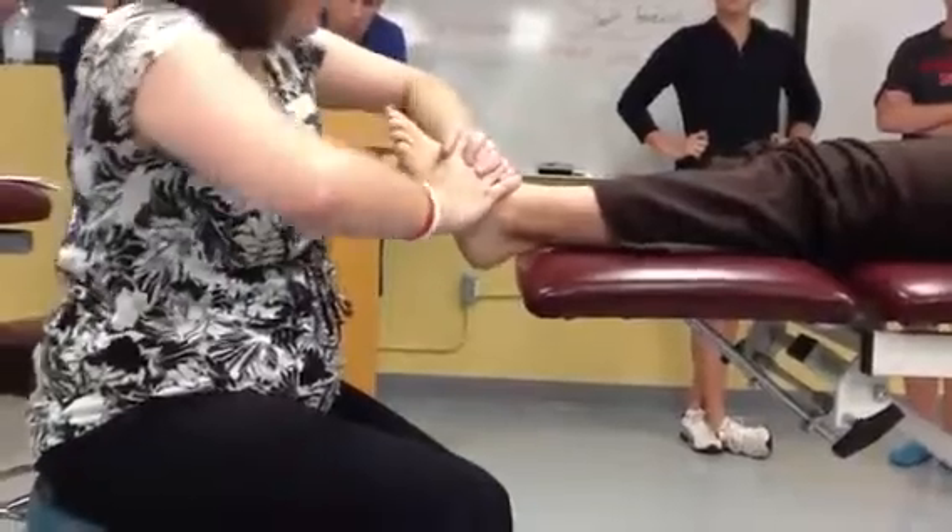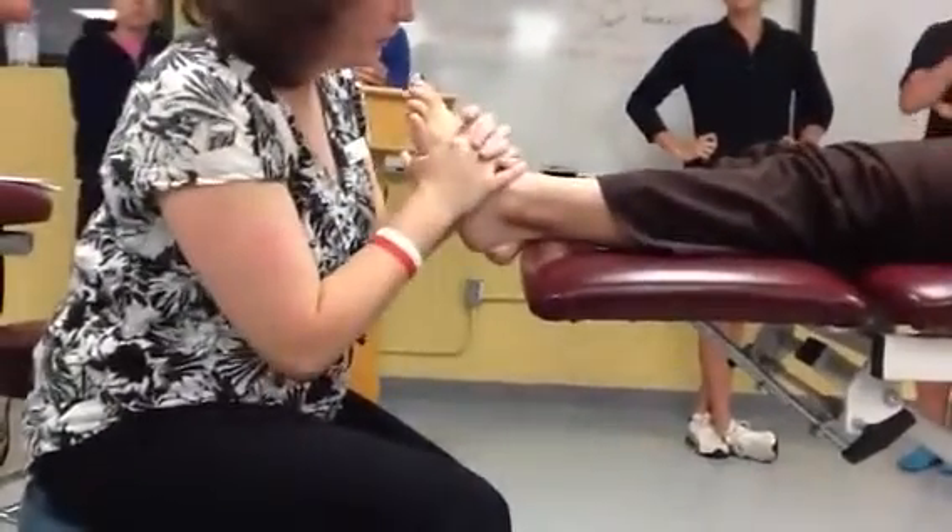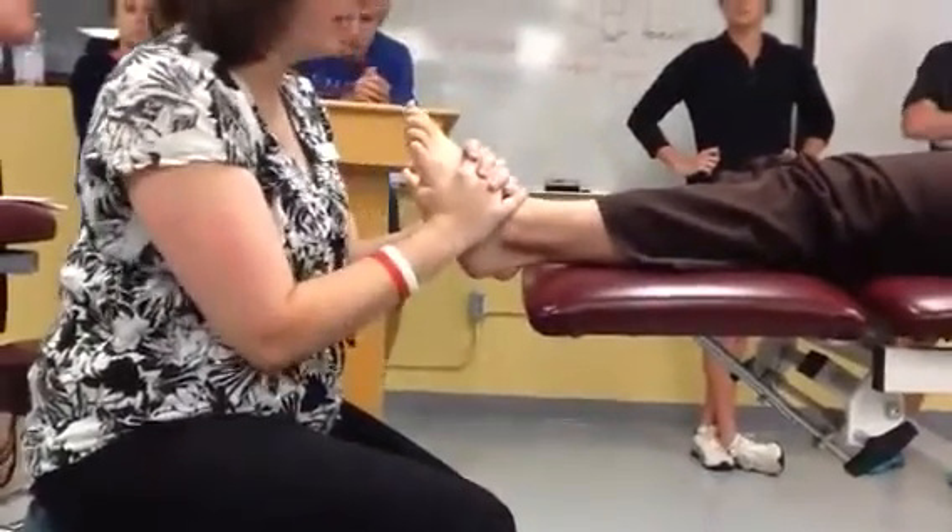You don't want biomechanically to be out here. So you're going to lace your fingers on the anterior aspect and grab around the foot.